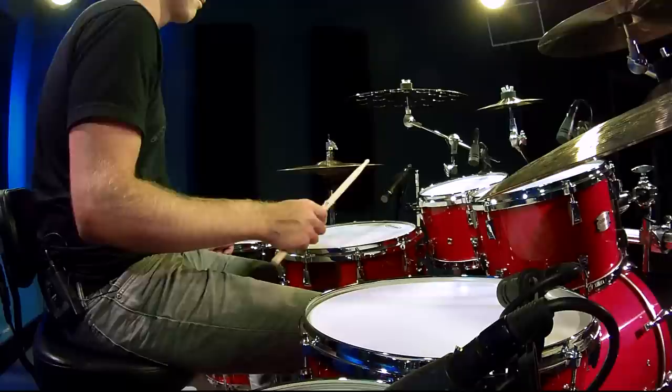So I want to talk to you today about how I practice double strokes around the drums. I do it three different ways. The first way is simply dropping the stick and letting it rebound for another stroke.